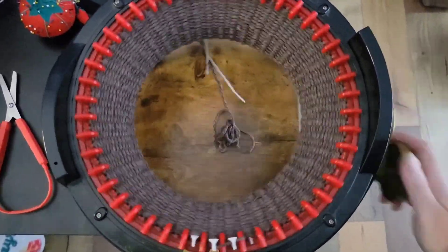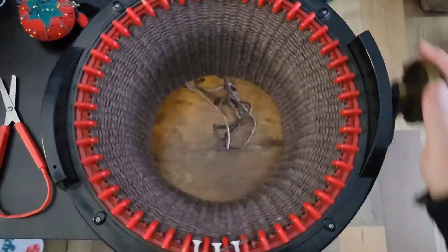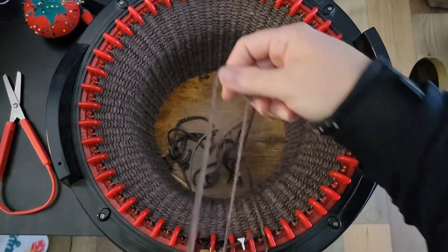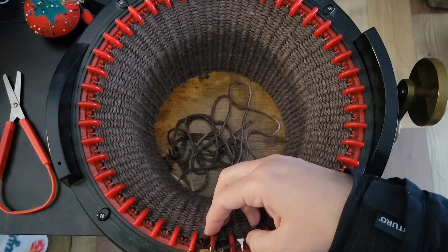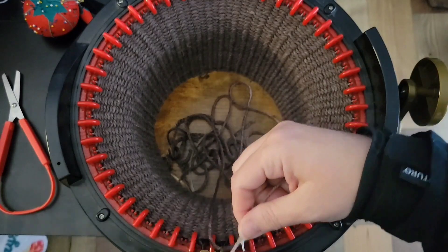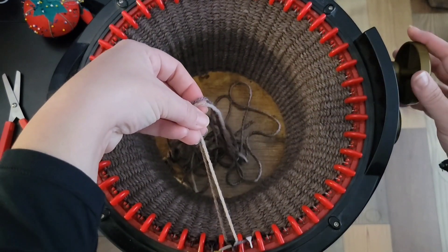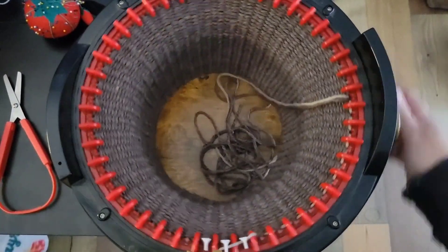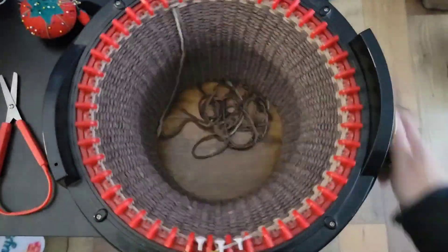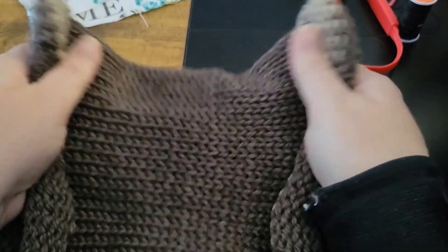Unfortunately I can't crank it this fast on camera, but it does go pretty quick. After you have finished your 50 rounds, cut your yarn, place your yarn in the center, grab your waste yarn, and attach that. You will do about seven rounds with the waste yarn again. Cut that and now we're ready to begin the next step.